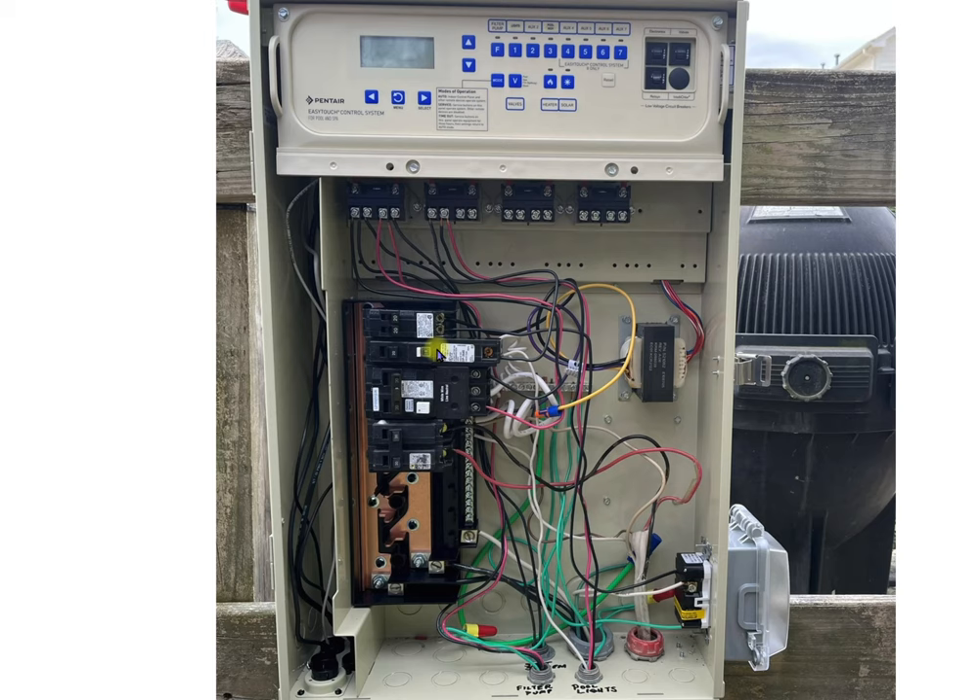The lights have to be on a GFI breaker. Please do not run them through the GFI outlet — yes, you can do that, but people plug things into these GFI outlets and then they trip them. Then you get a service call saying the lights aren't working, and you go out there to find the GFI breaker was tripped because they plugged something into it and stuck the electrical cord in a puddle of water.